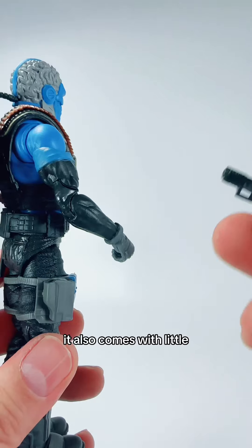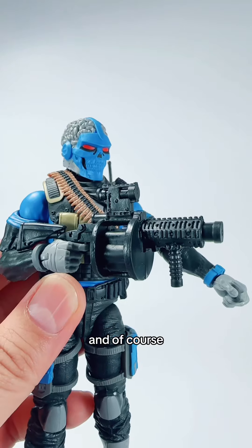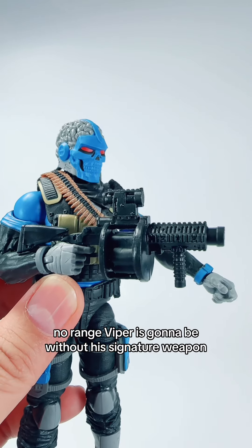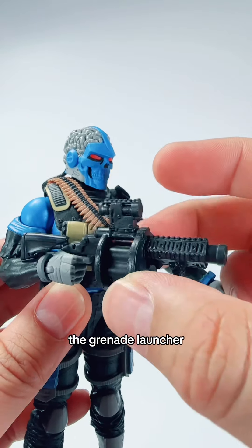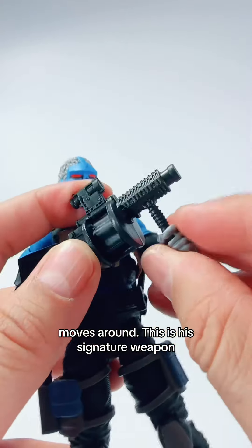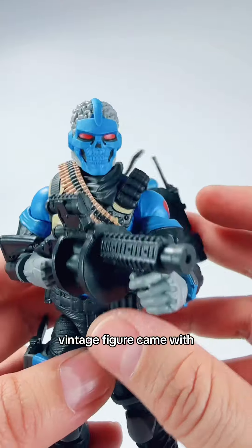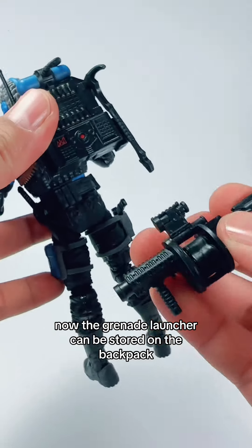It also comes with this little Glock. You can put it on his holster. Of course, no Range Viper is complete without his signature weapon — the grenade launcher. This time the barrel moves around. This is his signature weapon, same as what the vintage figure came with.